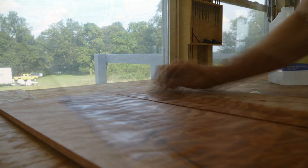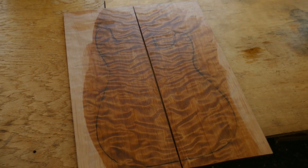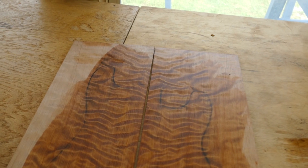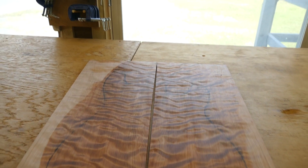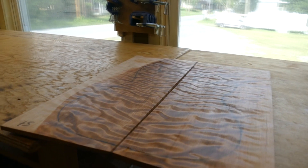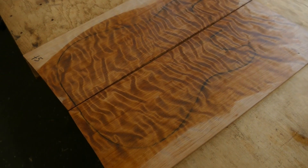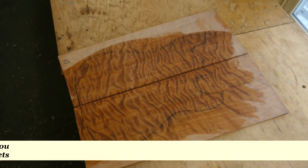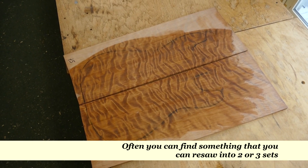What I found was this amazing set of figured redwood. As you can see, it has an outline for a Stratocaster on it - I'm not building an electric guitar. This was a set intended to be sold to someone building a top for an electric guitar, but I'm going to thickness this down a lot, producing quite a bit of waste, to turn it into a set for an acoustic guitar. When you're at a hardwood supplier, look at the wood they have for electric guitar solid bodies - you just might find something better than what's in the acoustic guitar stacks, as long as you're willing to put in the work.